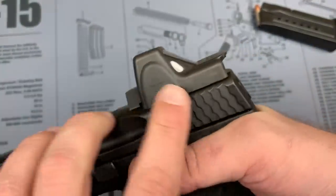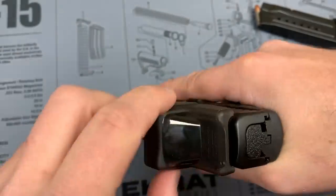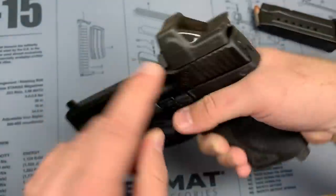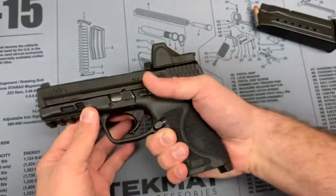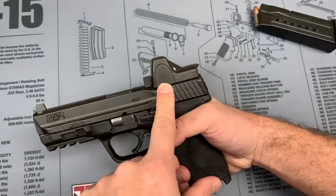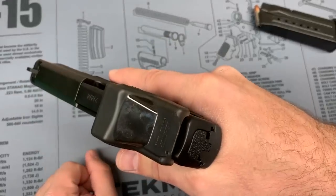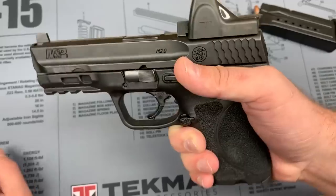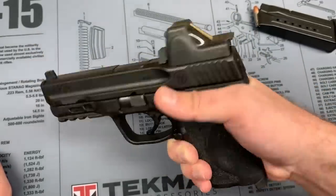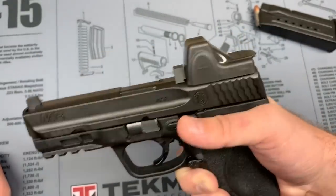One more thing I forgot to mention: there are plus and minus buttons on the left and right side, and the cover is flexible enough that you can adjust your brightness without taking it off — you can bump it up and down without pulling the cover off. Neat little thing — I like it. It's pretty simple. I'm surprised it took someone this long to come up with it, but now that RMRs are much more popular on pistols, I guess it makes sense. Maybe it's been out longer than I thought and I'm just now finding it.